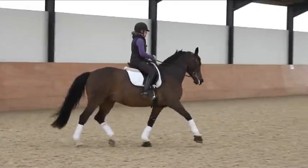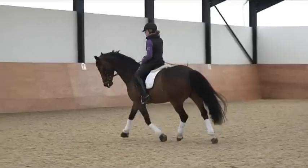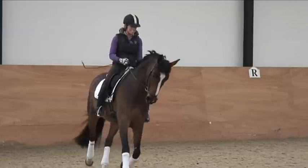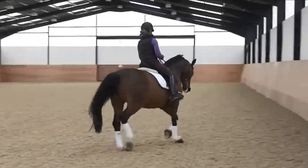Is he around my leg? Is he on my outside rein enough? Could be better. Let's work on that. A bit more impulsion for my inside leg. Okay, so he's easy to turn, that's not the problem, but it's just the sharpness there of the hind leg.